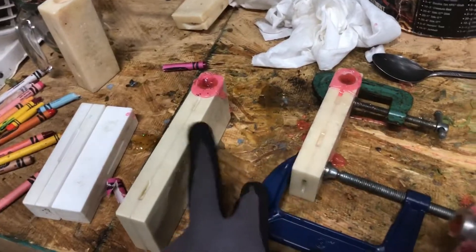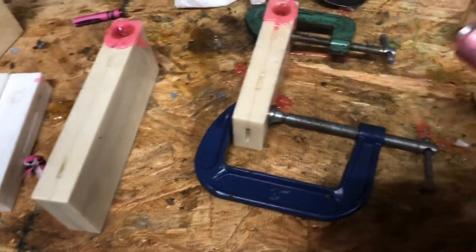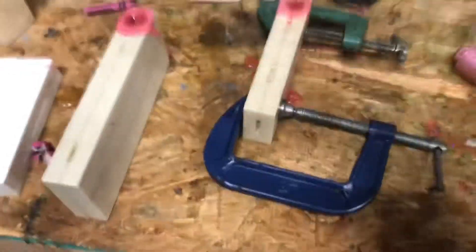Let these two molds cure off for a minute, cool off. And yeah, I'll turn the camera on whenever I'm taking them out of the mold.